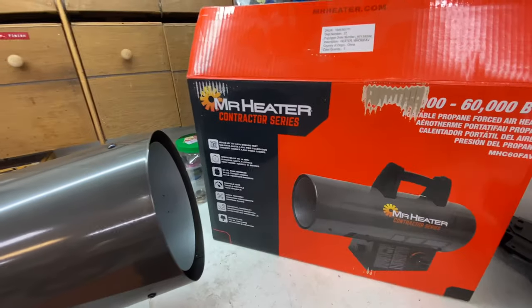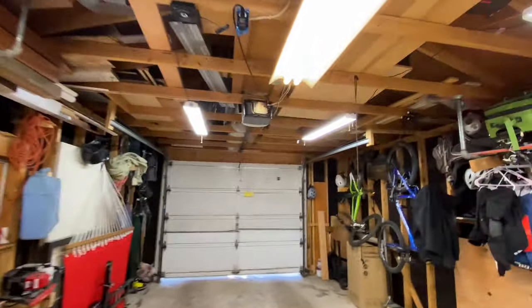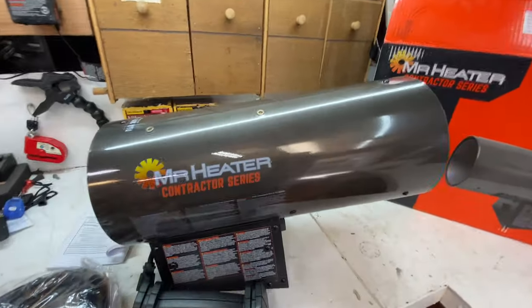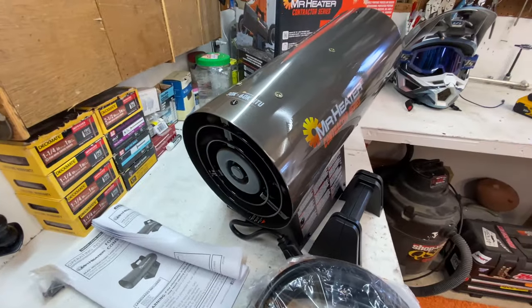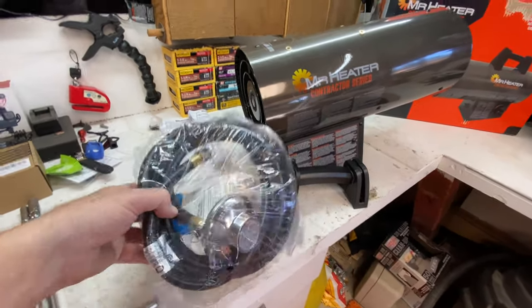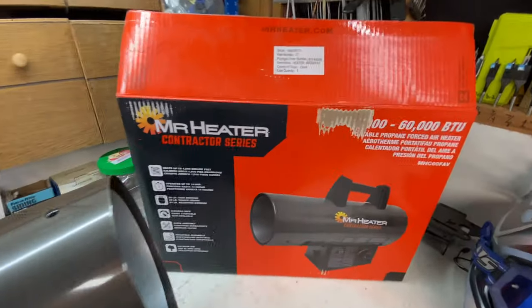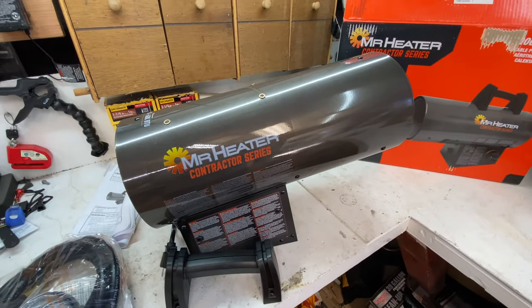Just bought the Mr. Heater 30 to 60,000 BTU heater for my garage. I have an uninsulated garage, and while it doesn't get super cold in here, I do want to have some heat when I'm working. I bought this — it was on sale at Home Depot — and this will help me be a little bit warmer. That's the heater, as you can see. Not very big. It's a small space in here. So we're going to see how it does. Let me connect it to the gas and we'll fire it up.